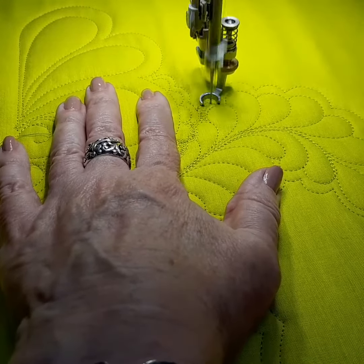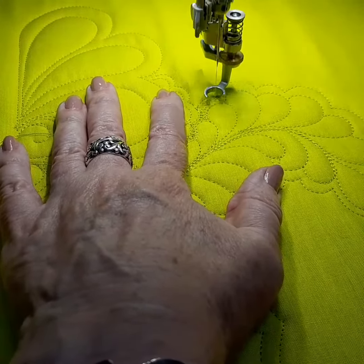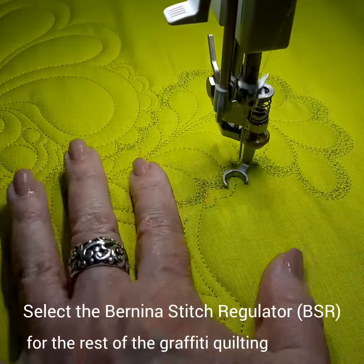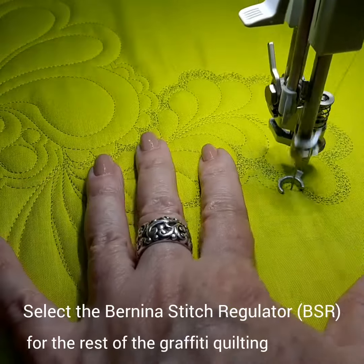I like to do the rest of my graffiti quilting with BSR1 stitch mode, because it regulates the stitches so my stitches are all the same length.